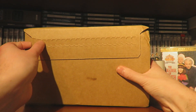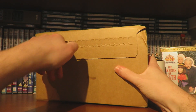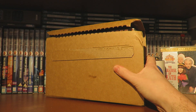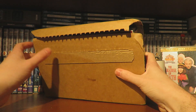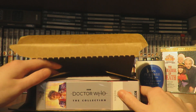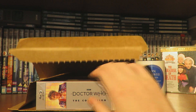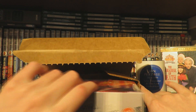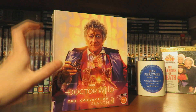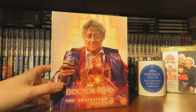On to the main event - unboxing season 8. It just feels so good to have another collection box set after season 14 back in May. To finally have a purple release as well is incredibly exciting. There it is, season 8 - doesn't it look absolutely marvellous? We move that out of the way because we need the glorious season 8. Look at that - isn't that just stunning?